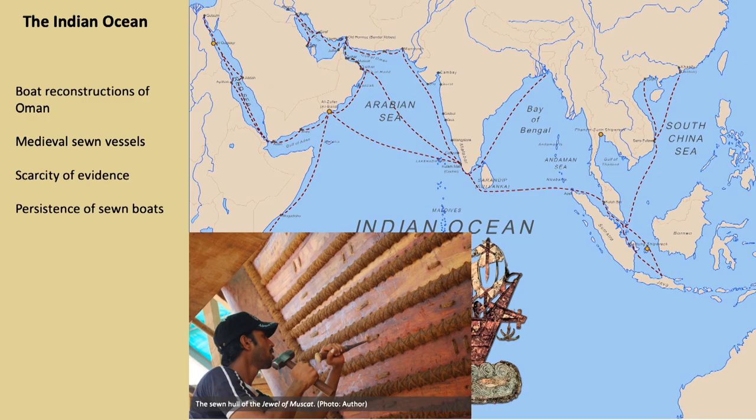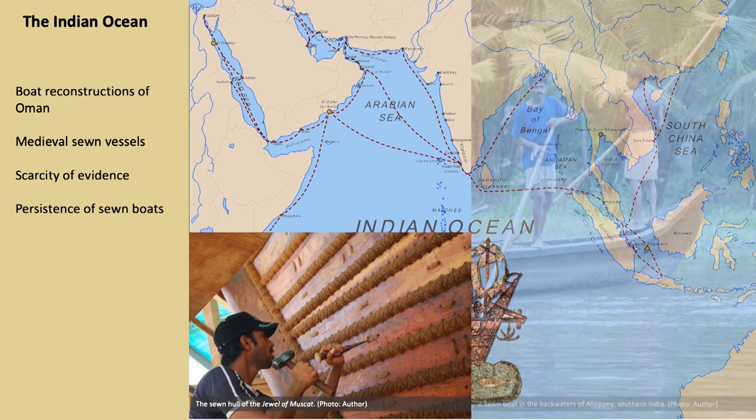These sewn vessels played a crucial role in the history of this region, connecting the coastal centers of the Gulf, Red Sea, India, East Africa and the Horn of Africa, and carrying goods, people and ideas. Yet we know very little about these ships.